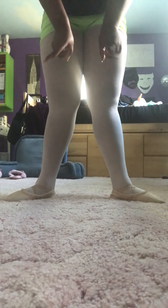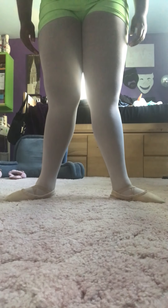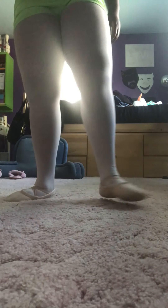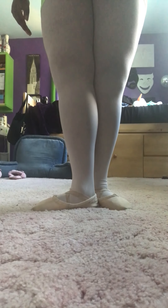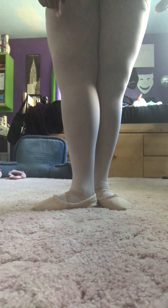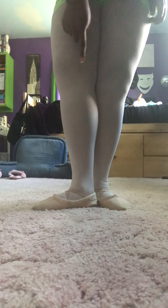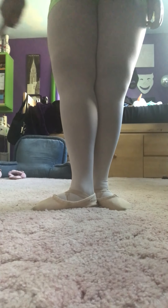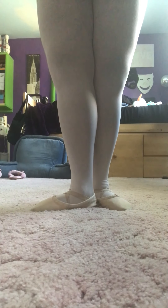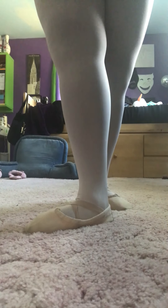In second position my heels are not touching and my toes are facing out. Next, third position: in third position my right foot is in front, and my right heel is touching the arch of my left foot. This is third position. Fourth position is just separating.